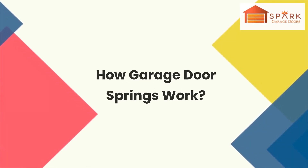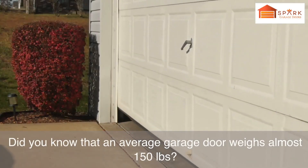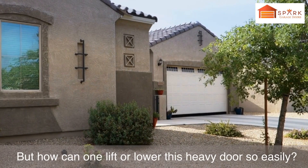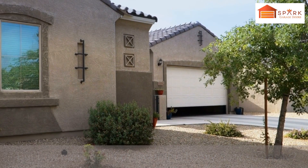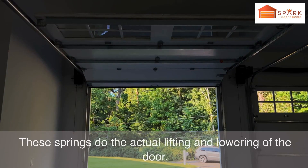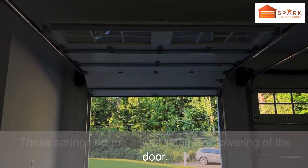How garage door springs work. Did you know that an average garage door weighs almost 150 pounds? But how can one lift or lower this heavy door so easily? It is all because of the simplest component, namely garage door springs. These springs do the actual lifting and lowering of the door.